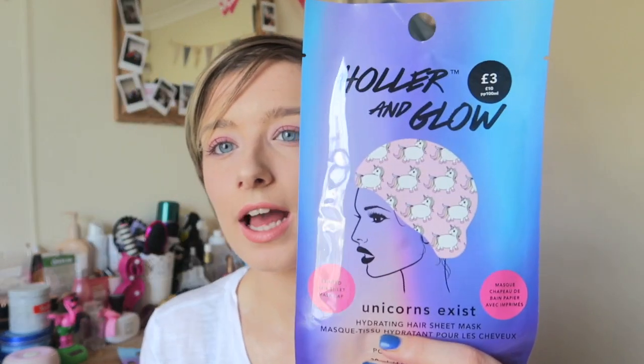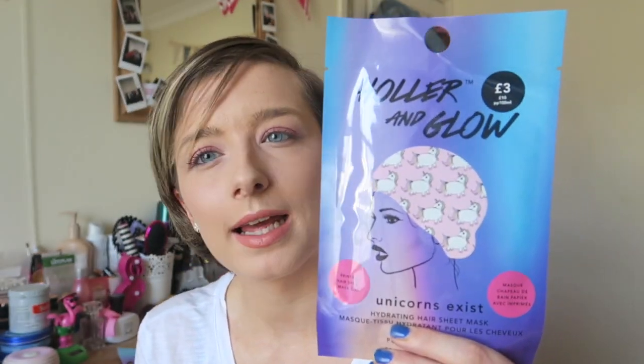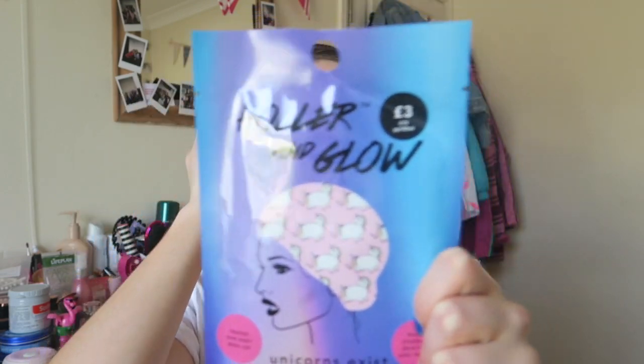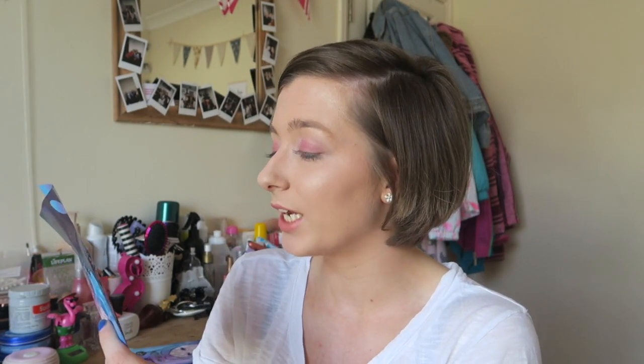The next one I got is from the same range — again three pounds, called the Holla and Glow. I got the unicorn one too, just because I wanted them to match. This one is a hair mask in the form of a cap. It's the hydrating hair sheet mask for dry hair — closed over like a cap. You leave it on for 15 minutes. It says: 'Give your mane the glow treatment with this incredible hair mask formulated with nutrient-rich oils and botanical extracts.'